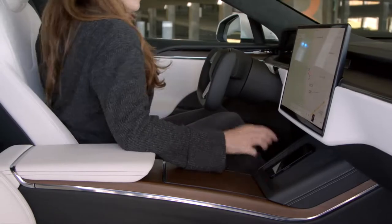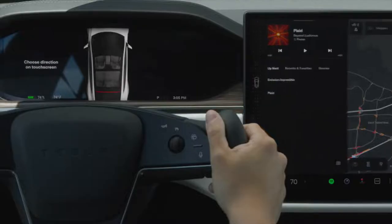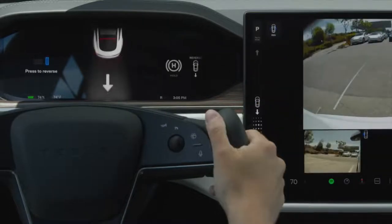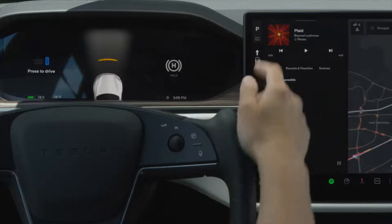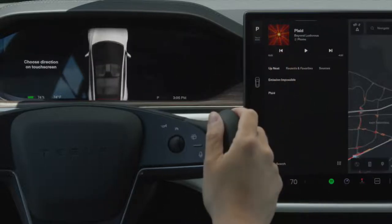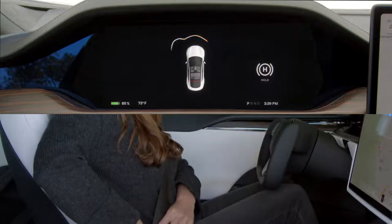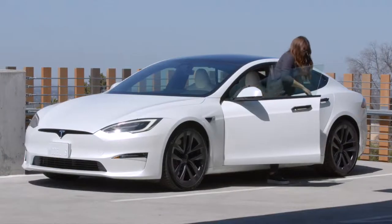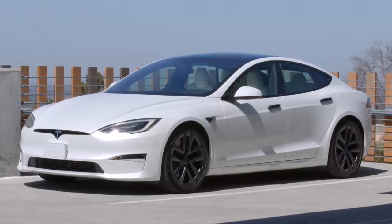To drive, simply buckle up with your phone key in the car, press the brake pedal, and then go to the touch screen. Swipe down for reverse and up for drive. Tap here to put it in park yourself. Otherwise, your Tesla will automatically put itself in park once you come to a complete stop and unbuckle. Once your car is in park, you can get out. Your Tesla powers off once you get out and close the doors.